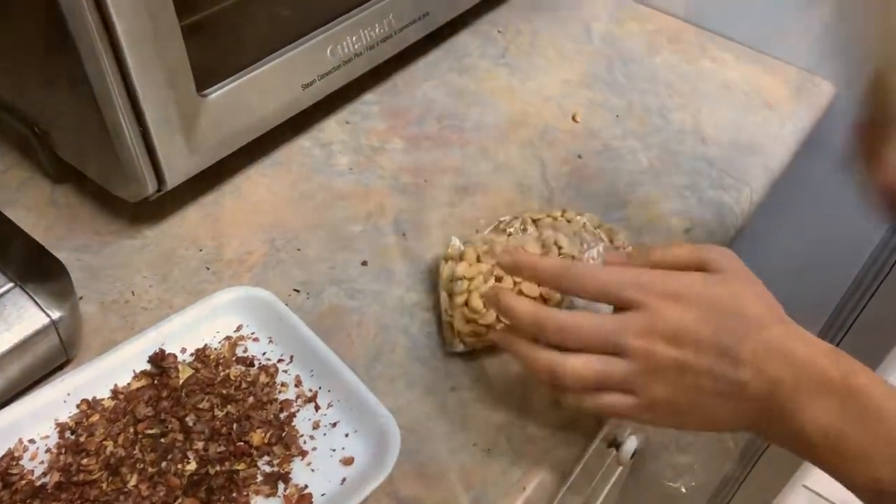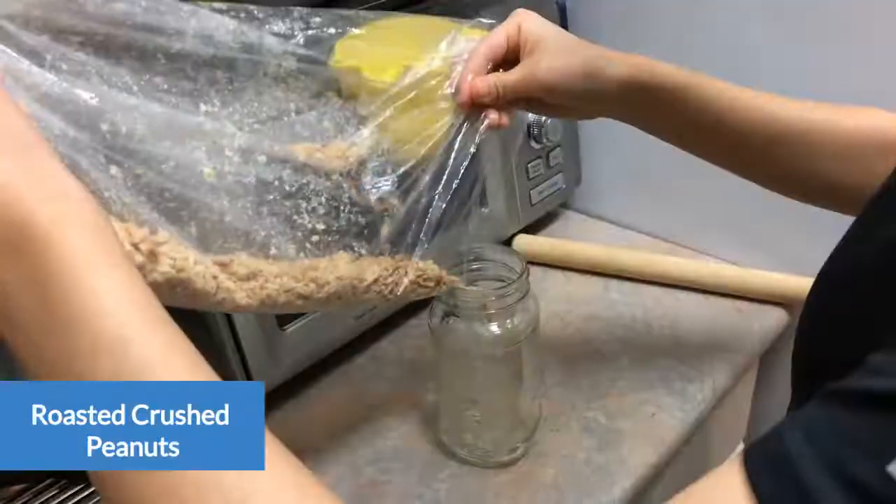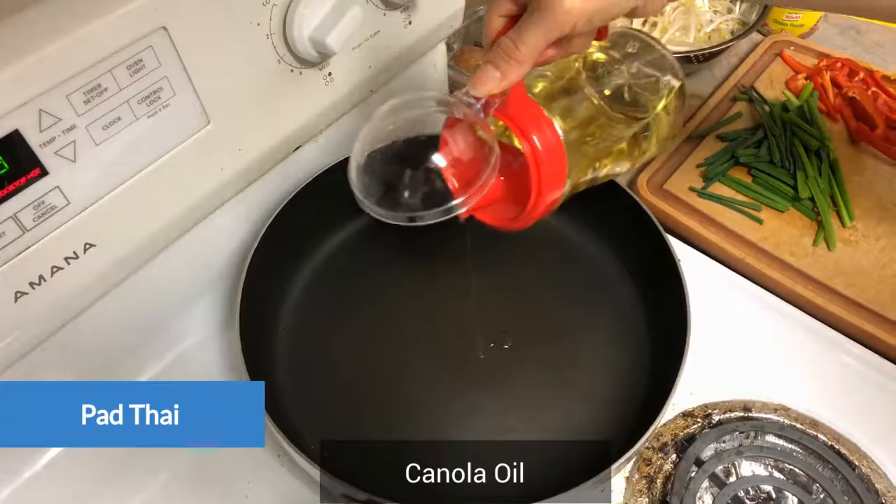We will pour the water. Add the temp out of the water.